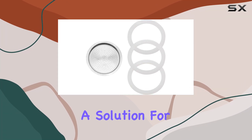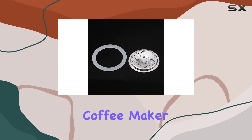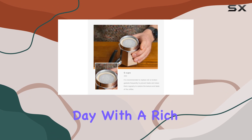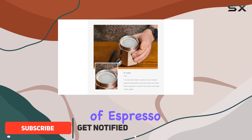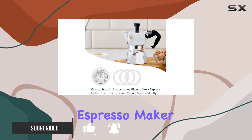Today, we're diving into a solution for all you coffee aficionados out there: the Denkhan Silicone Coffee Maker Cups Replacement. If you're like me and enjoy starting your day with a rich, flavorful cup of espresso, you know the importance of having the right accessories for your stovetop espresso maker.